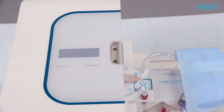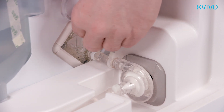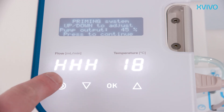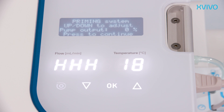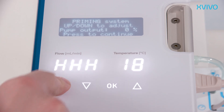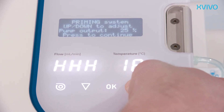Power on the Kidney Assist Transport device by pressing the power button continuously. During setup, guidance is shown on the display. In priming mode, de-air all tubing, pump head, oxygenator, and pressure sensor. Remove the yellow cap of the de-airing membrane of the oxygenator. To remove air bubbles from the centrifugal pump, stop the pump manually by pushing the pump button — in most situations bubbles will automatically flow up. Remove bubbles manually when needed. Restart the pump and increase pump output by pushing the up button at the control panel. During priming, the pump output can remain at about 50%.